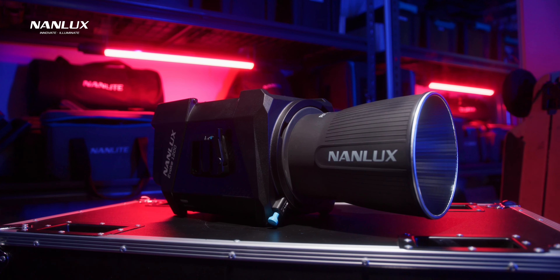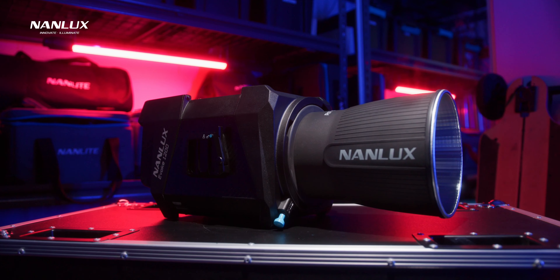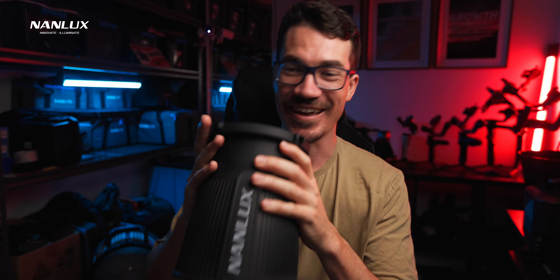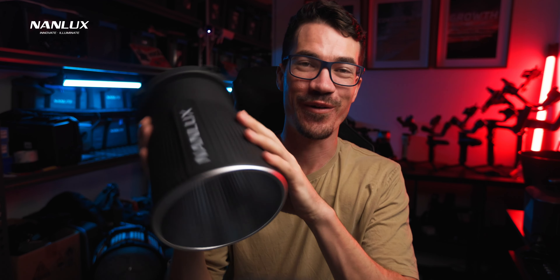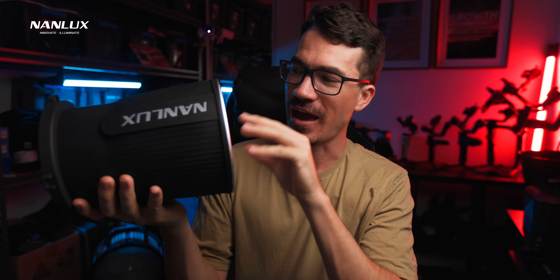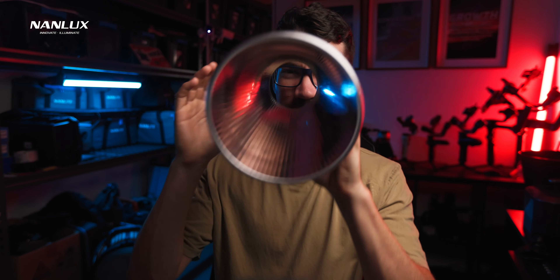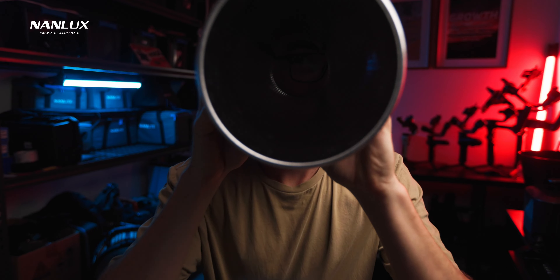The Evoke 1200 comes with a 45-degree reflector dish, and this thing is so solid. Compared to just a normal reflector dish, it just blew my mind — the quality of it and how well it focuses the light. There's basically no light loss. It's just absolutely perfect.